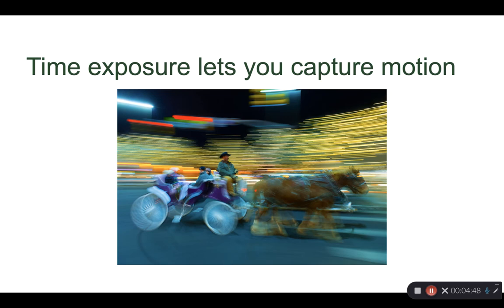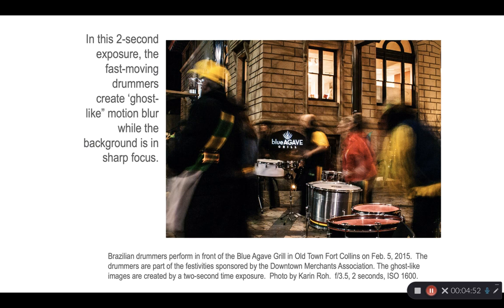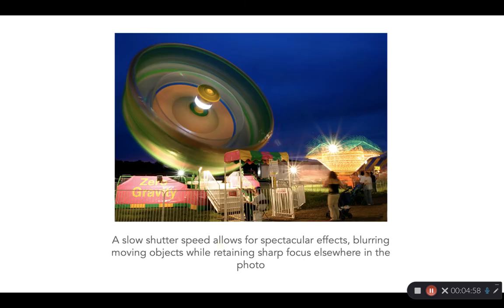Time exposure lets you capture motion — here's a pan, or you could do a long exposure of a moving subject, for example drummers. Carnival rides at dusk make for beautiful time exposures.